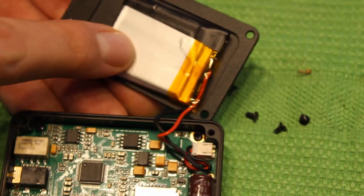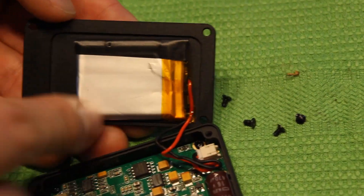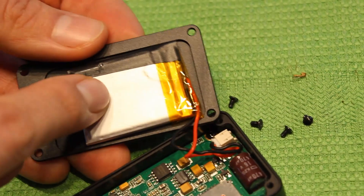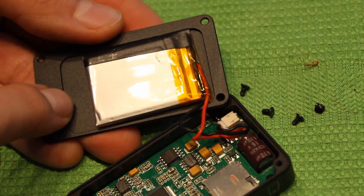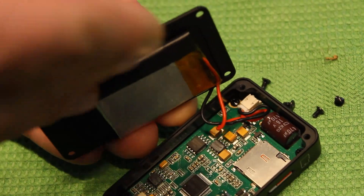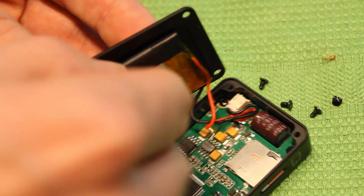And here we have the lithium battery. What we need to do — I will not do it now because I will not change it — but we can use something like a credit card, because the lithium battery is glued to this metallic cover. We can put a credit card here